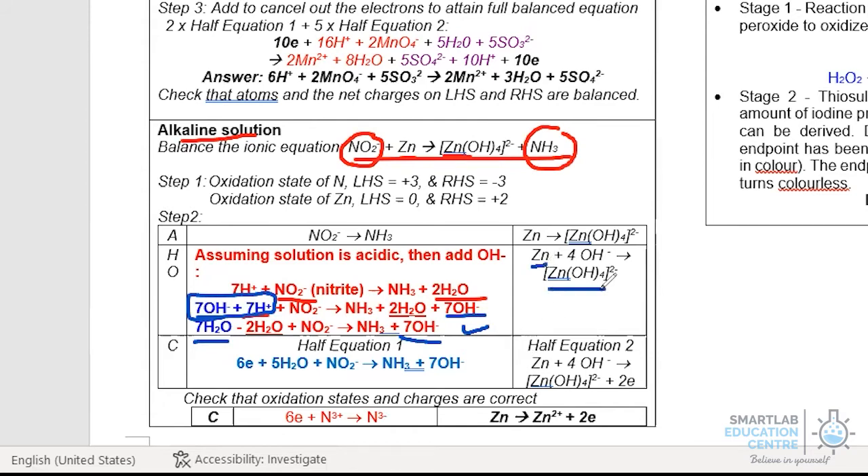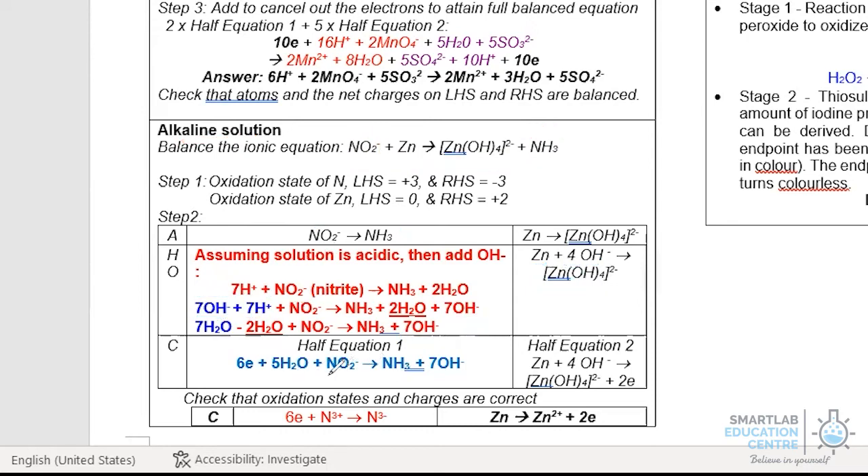For the zinc half equation — zinc going to Zn(OH)4 2− — all we need to do is add 4OH-. This example is important because sometimes it is easier to add OH- directly. However, in the case of nitrite going to ammonia, it is less obvious, so the steps of first adding water, then H+, and then neutralizing H+ with OH- are necessary. Once step 2 is done, we check the charge. NO2- is −1 and 7OH- is −7, so the left-hand side is −8, meaning we add 6 electrons on the left. For zinc to form Zn(OH)4 2−, the left-hand side has a −4 charge while Zn(OH)4 2− has a −2 charge, so we add 2 electrons on the right side.